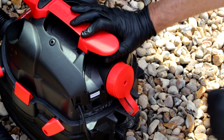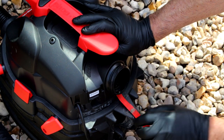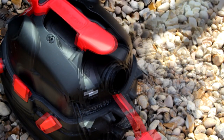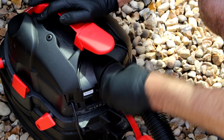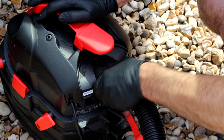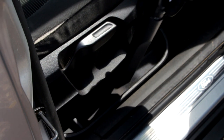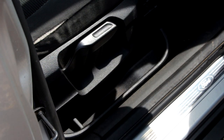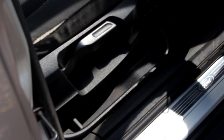Moving on to the front of the vehicle — got a bit of debris in the front. It's got a blow function: undo the cap, simply put the hose in the rear of it, and you're good to blow. The crevice tool is really handy if you want to go underneath the seats and blow out sweet wrappers and bits and pieces. Nothing worse than vacuuming a footwell out and then getting a load of crisp packets suddenly appear.